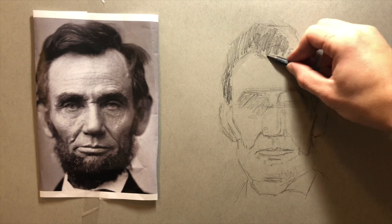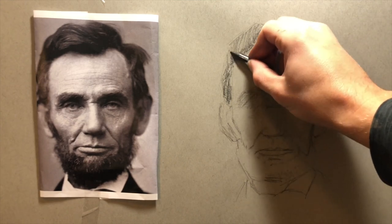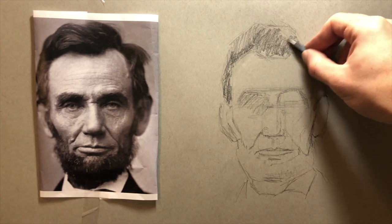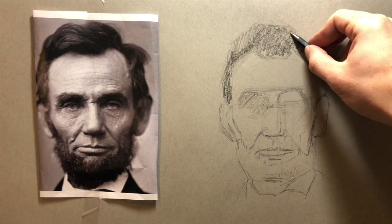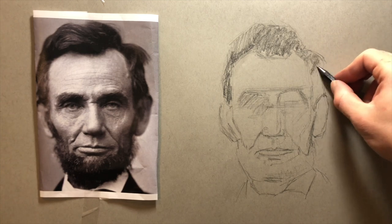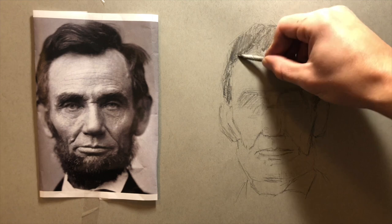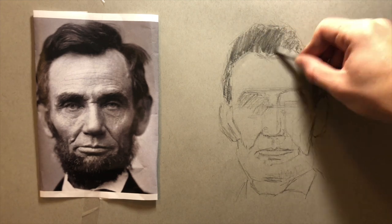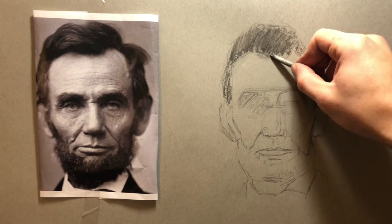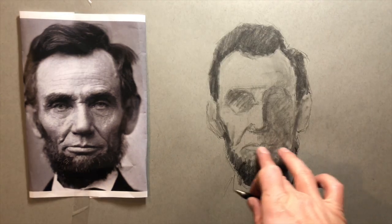Like before when blocking in, I'm not worried about detail — I'm just working big to small. I won't get caught up in detail just yet. I'm using a stump here just to blend these mass values in first before going in with really dark darks.